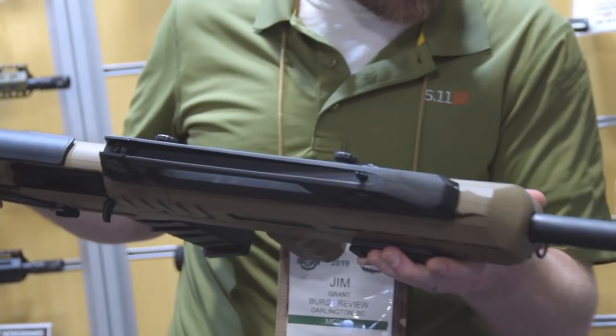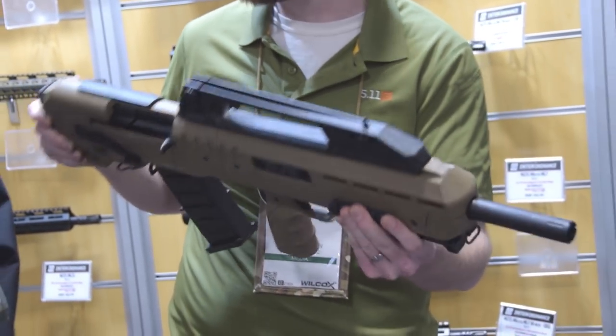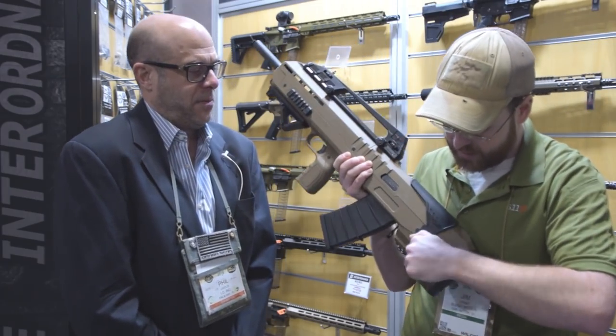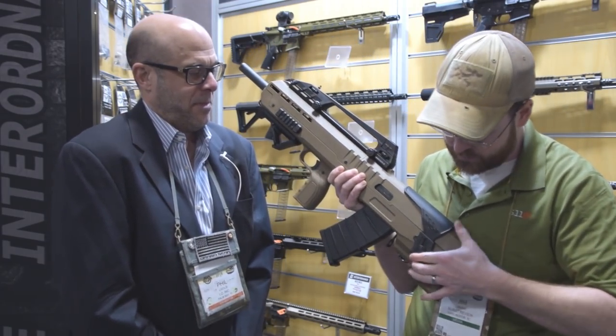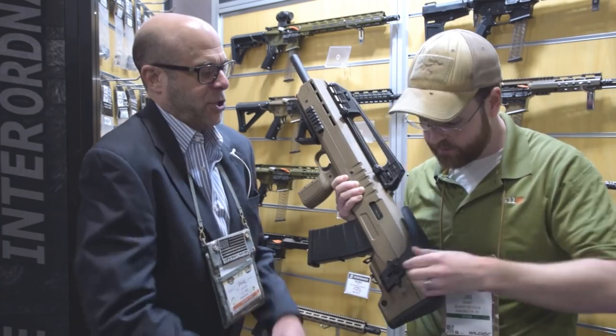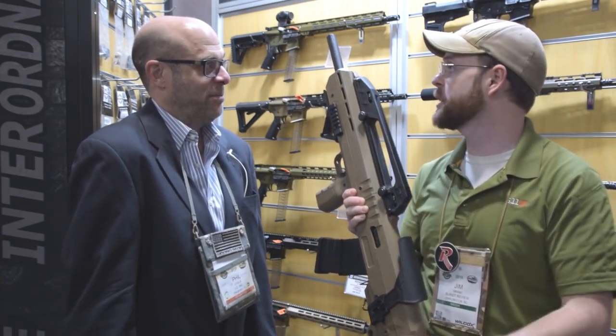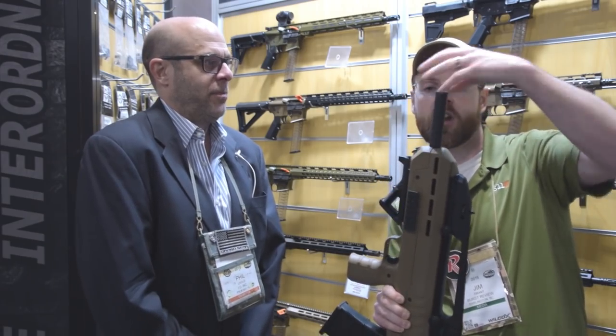So it carries the same warranty as all IO products — you have a lifetime warranty on the product? Absolutely. One thing I meant to mention: on the back here there's an adjustable riser mount for your cheek piece, so if you end up using optics with it that's covered. And it is a smooth bore shotgun, and it appears to be threaded for an external choke.